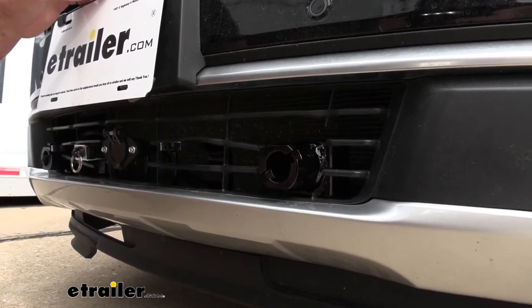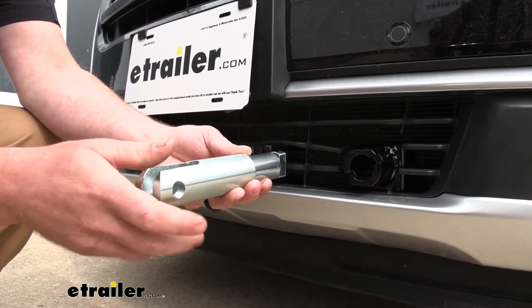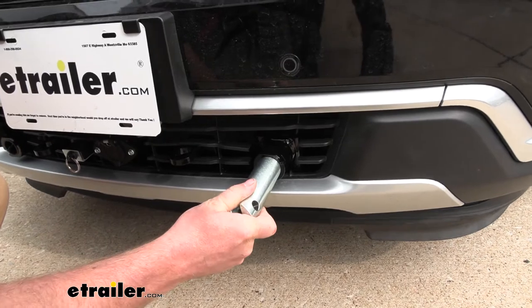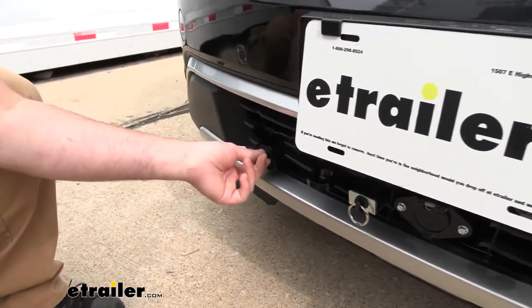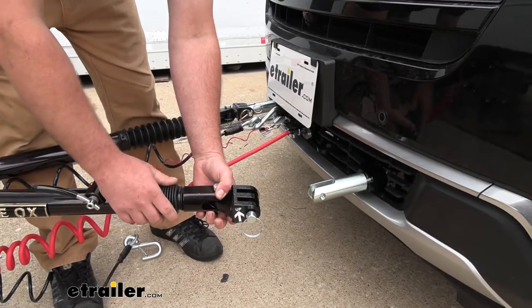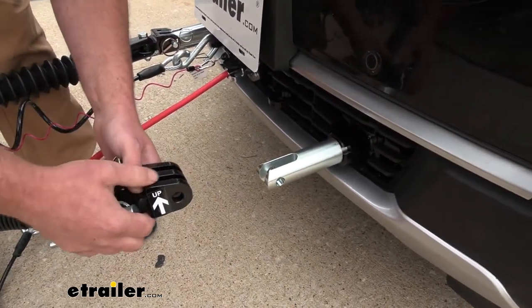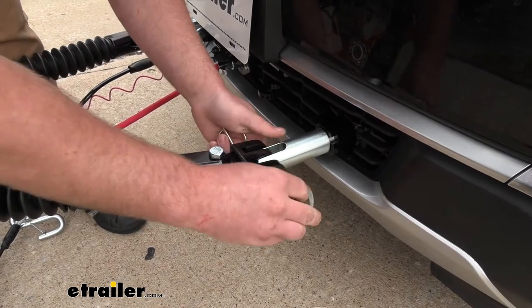Whenever you are ready to use the base plate, you're going to take your removable arms and install them — it's super easy to hook up. The way the arms work is very simple: just slide them in and rotate them about a quarter of a turn until that pin locks into place. It's going to be the same setup on the other side as well.